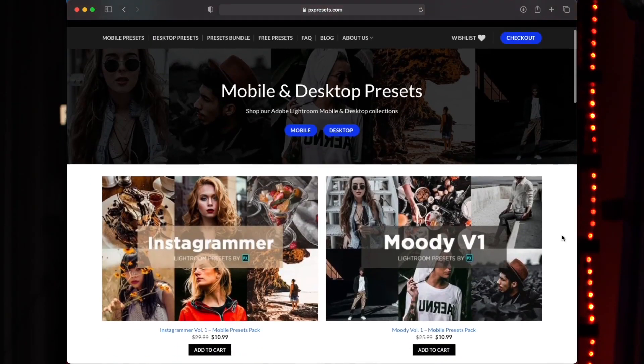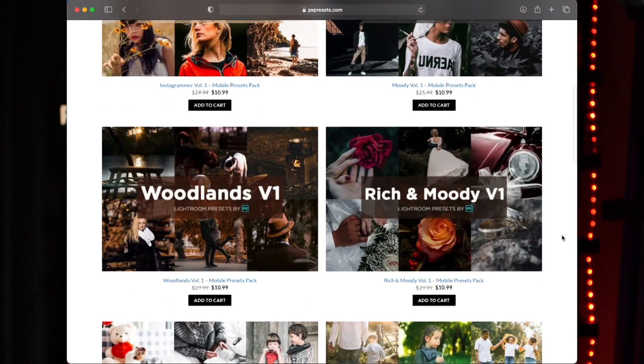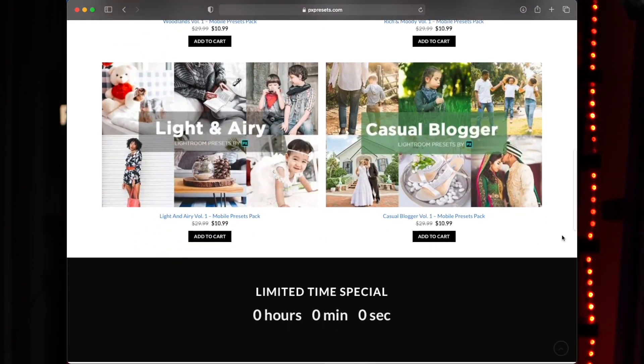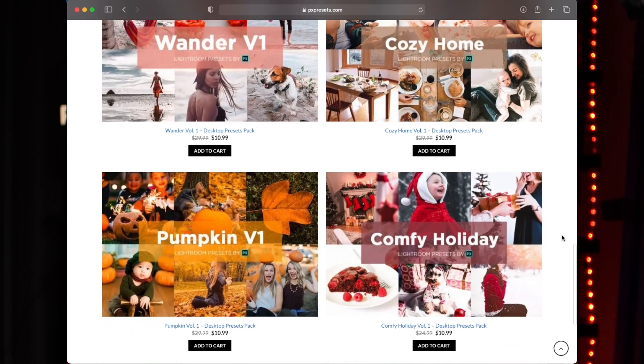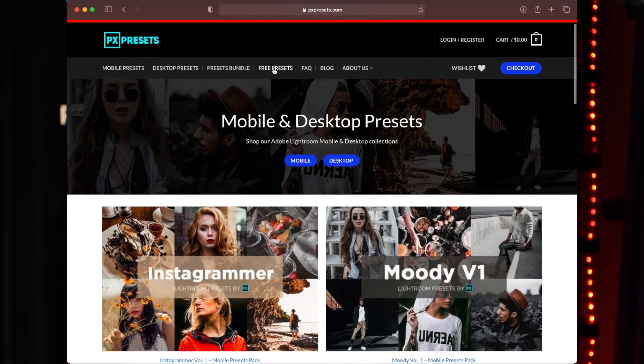If you have any comments, questions, or concerns, or feel like I've overlooked something in the course of this video, please let me know in the comments down below. Also, we've launched a new brand called PXPresets.com — your one-stop shop for Lightroom presets, with desktop and mobile presets coming in a variety of mediums to upgrade your imaging and take your images to the next level. That link to PXPresets.com will be in the description box down below.